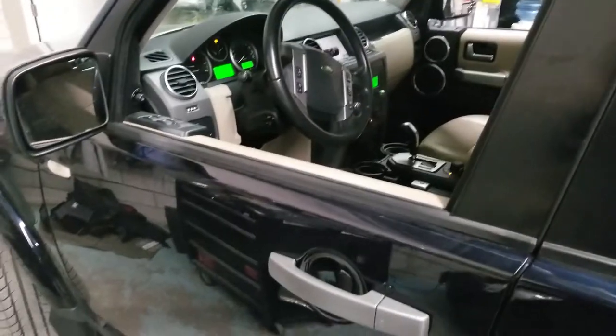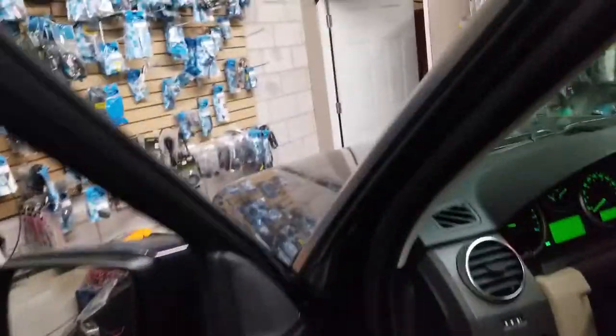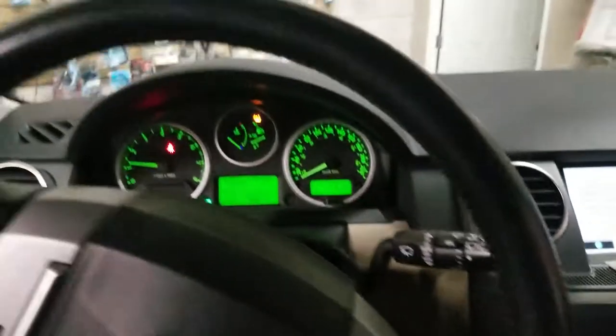To enter the vehicle, the factory remote is not working, so you press unlock with our remote. Have a seat in the car. And as usual, we're going to put the key to the on position, and you can drive away.